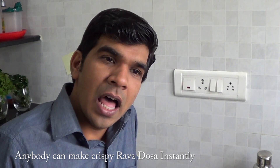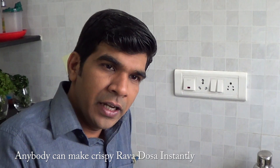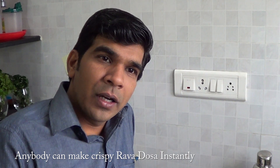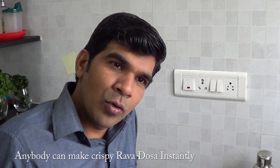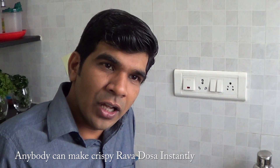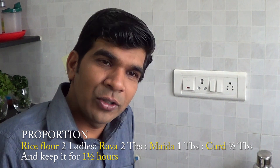We are making crispy rava dough. It's a super Getty chicken. Let's see how we can make crispy rava dough.